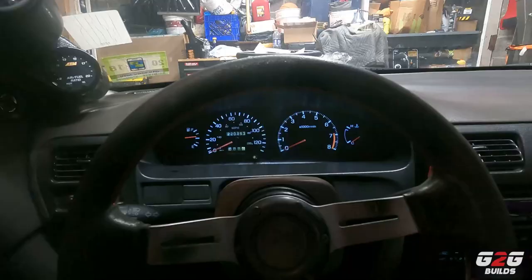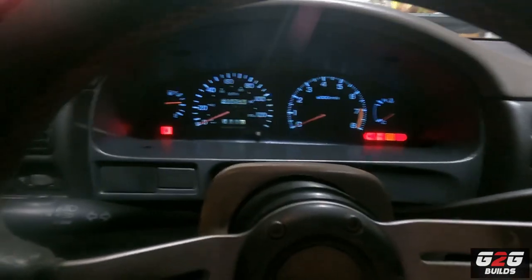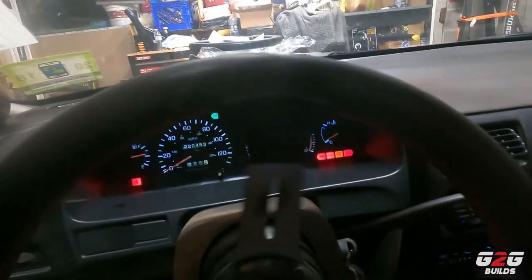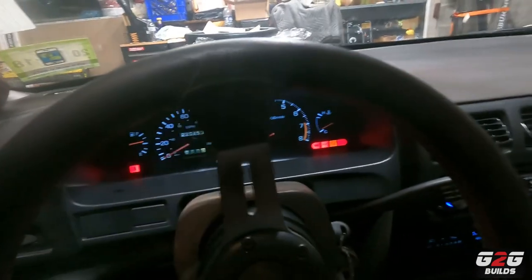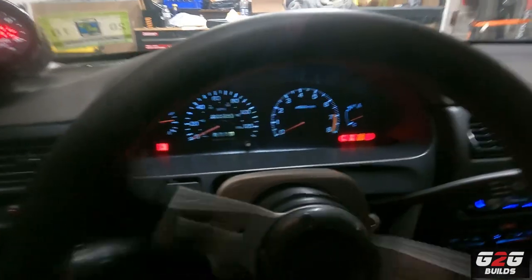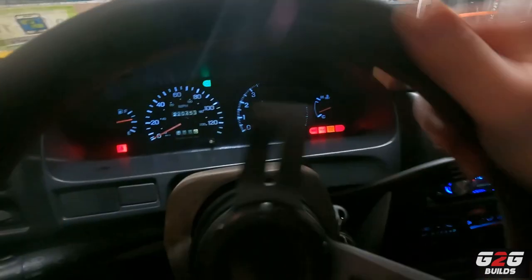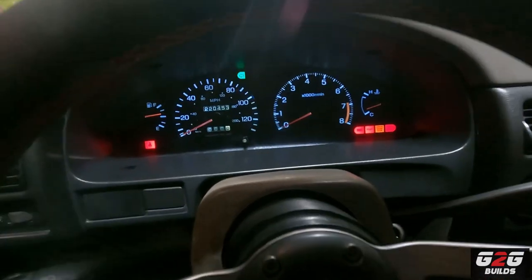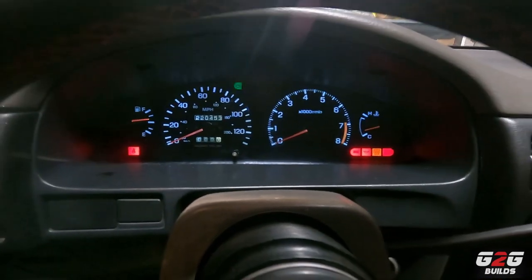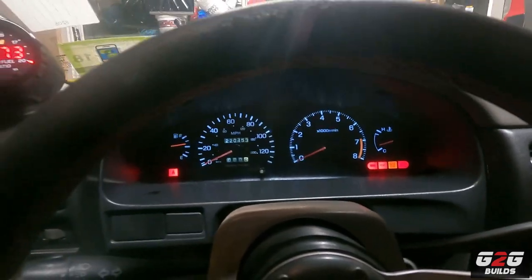Let me show you real quick. I'm going to put the signal on and you guys can see my signal turning on. So as soon as I move my steering wheel right, you move it and take the turn, put it back — and nothing happens. The main reason is because my hub does not turn off the signal. So I decided to get a new one to fix that.